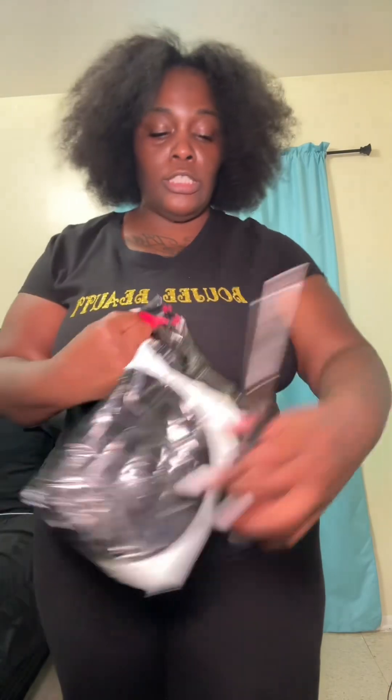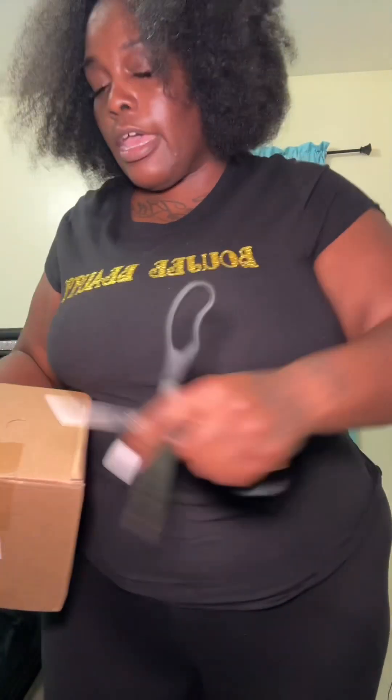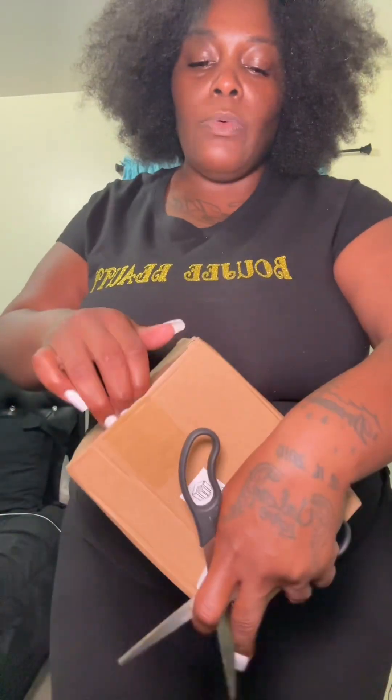Hey y'all — what's up, what's going on! Let's get straight into it. Y'all, I never know the packaging. I don't remember what this is, so let's just open it and get straight into it. How was y'all's day? How was y'all's week?